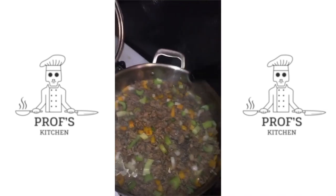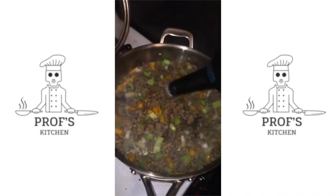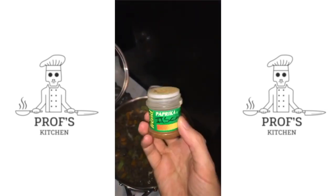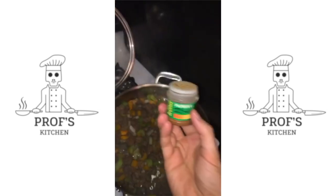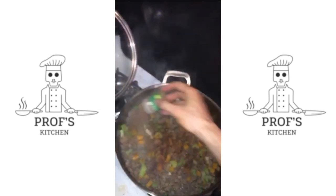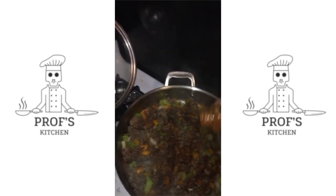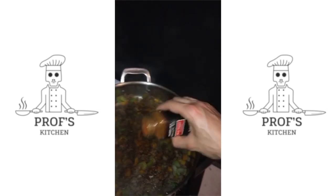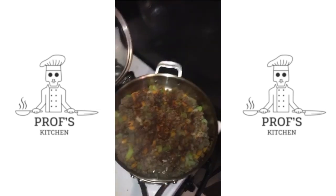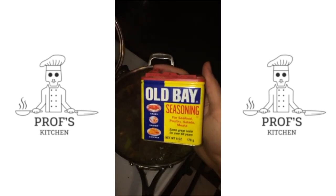Worcestershire sauce — the worstest of the shirzies. Paprika is very big for making it dirty; paprika makes everything dirty, so you can put a lot of that in there. Cayenne pepper — not too much unless you like it really hot. And there's another seasoning I forgot about, but I think Old Bay is going to handle this.